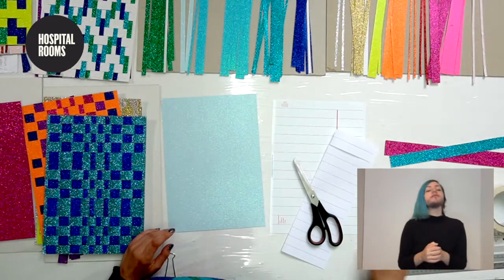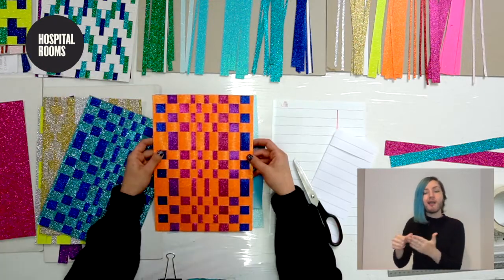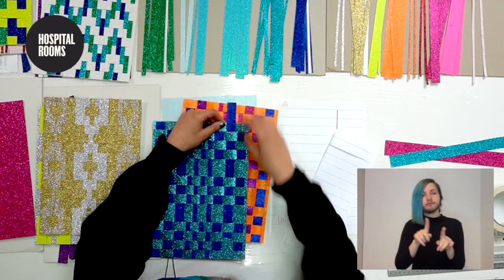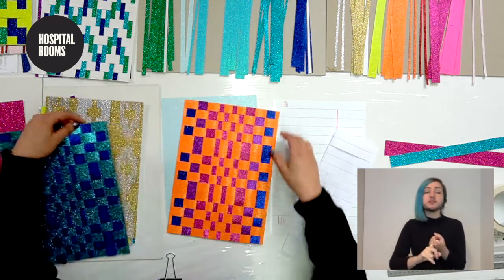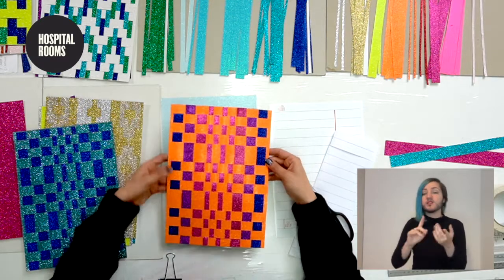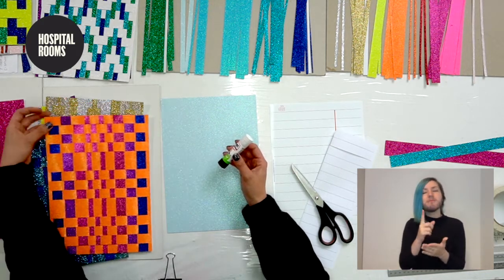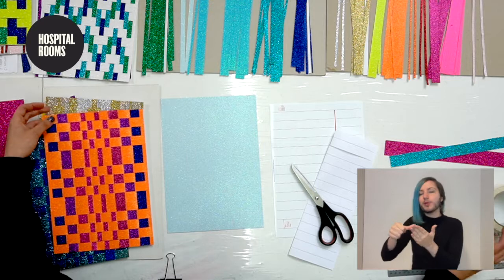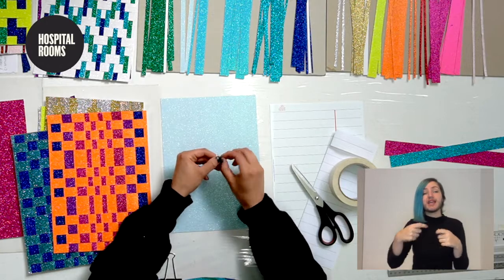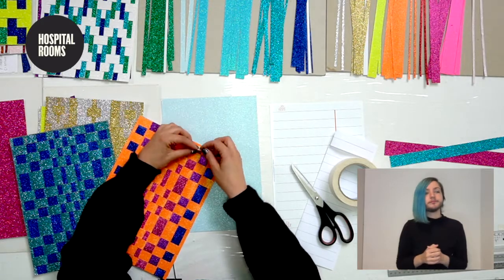For other materials, I find blue tack quite useful — when you've put your weave together, the pieces can move up and down a bit, so if you want to fix it in place you can use a little bit of blue tack to stick it down. You can also use Pritt Stick, but for glitter paper I recommend blue tack because it sticks better. Another option is masking tape — simply rip a piece, make a tiny little loop, and stick it behind. That works well too.